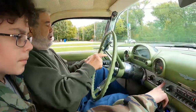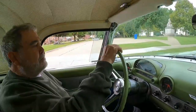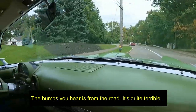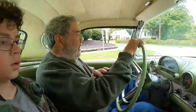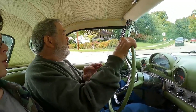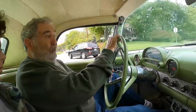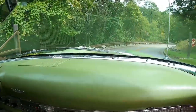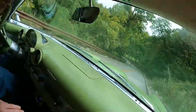The turn signal works — you can see the flasher — and I fixed all that. So the brakes work fine, but you don't want to get into a situation where you have to make a panic stop. That will definitely wake you up. These four-wheel drum brakes do not stop as well as disc — they just don't.